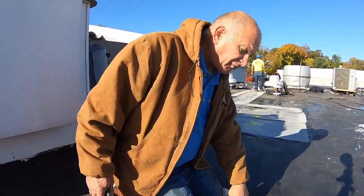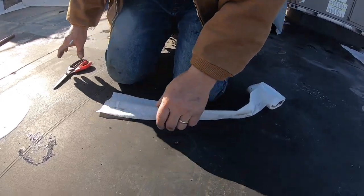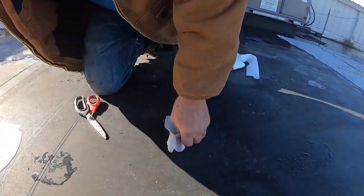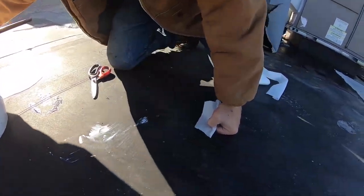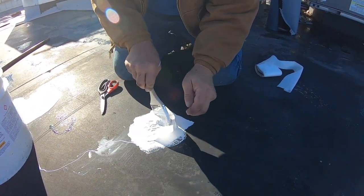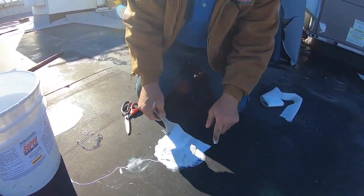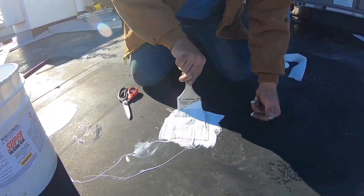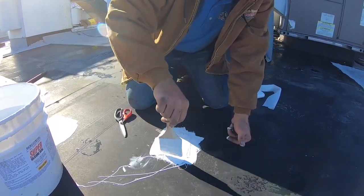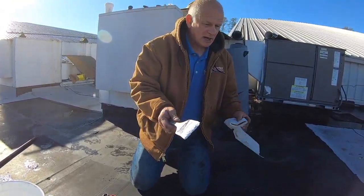If the roof has a puncture and you know about it, the easy way to fix it is to put a fleece over it. I take a piece of polyester fleece, put a coating of silicone over that, get it nice over the nail hole, and I'm done — two brushes and the patch is done. Tomorrow we'll try to peel this off and I'll show you how well it holds. Now I'm going to paint the rest of the roof.